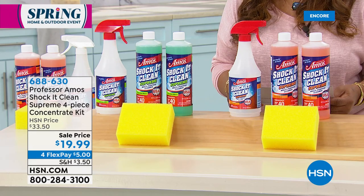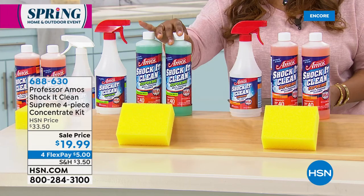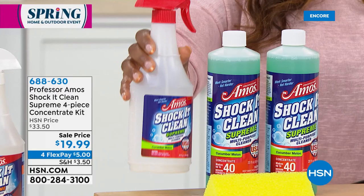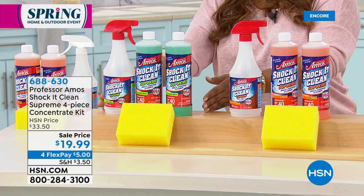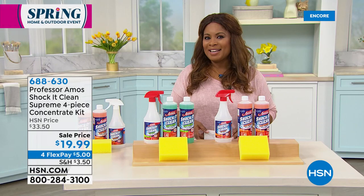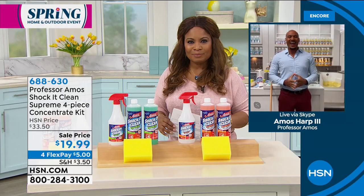This is the Shock It Clean Supreme — a four-piece set. We have citrus zest and cucumber melon, so you choose the scent you love. You'll get two of the 20-ounce bottles, which are concentrated. We also give you the 24-ounce empty carafe bottle with a spray trigger, and the sponge. It's $5 on FlexPay, and at $19.99, it's a great value. This is the most affordable way to try our number one best-selling cleaner.